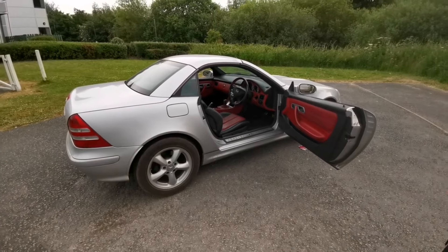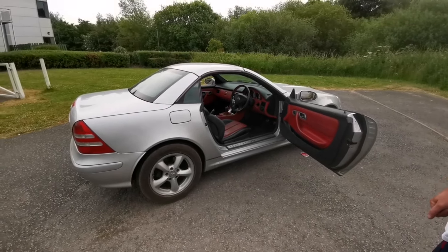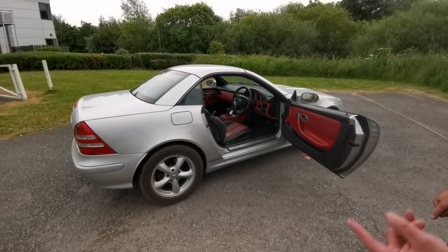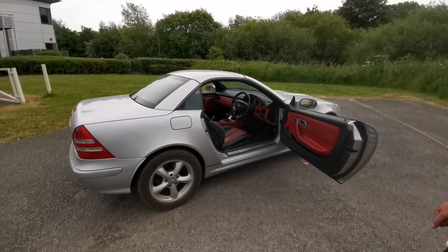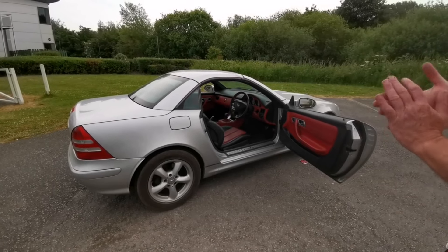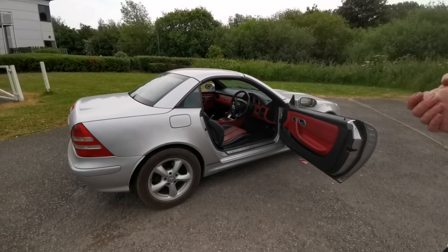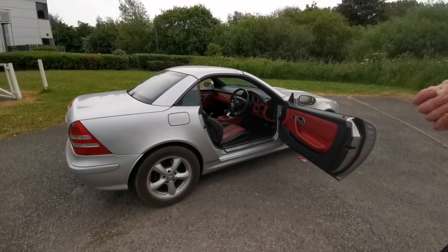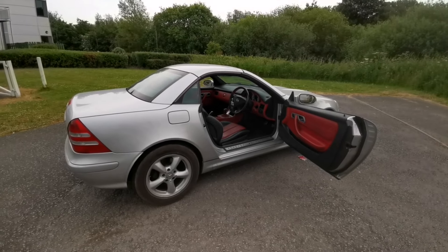So that's it — this is going to be the donor vehicle for the gullwing. We're starting with a nice and reliable 3.2 V6 manual. In the coming weeks we're going to start stripping it. As they say in all YouTube things — please like and subscribe, and drop any comments. We'd love to hear your thoughts on this build.